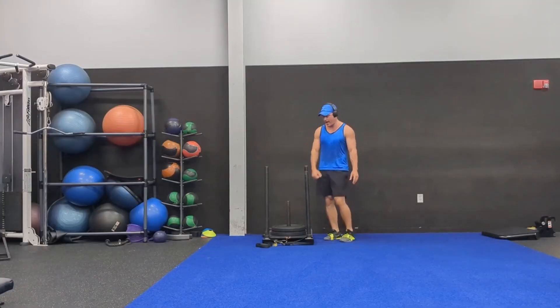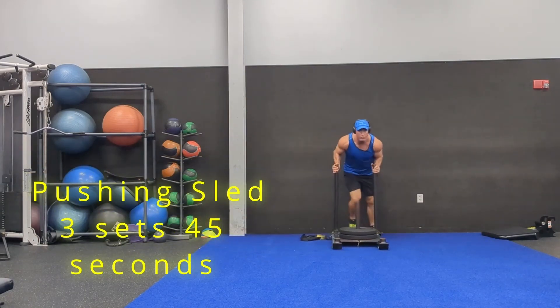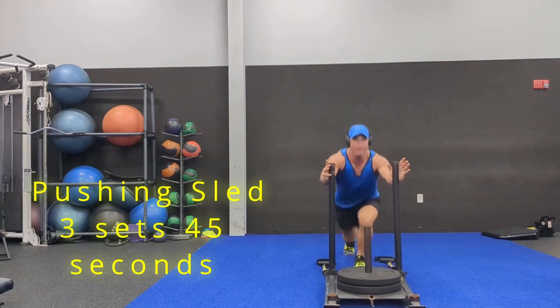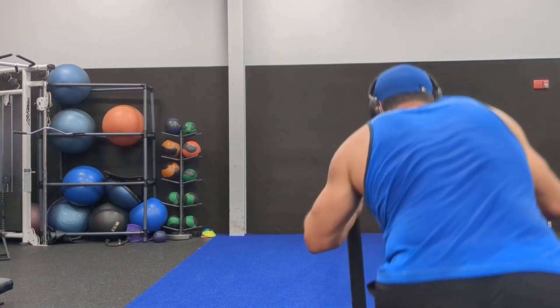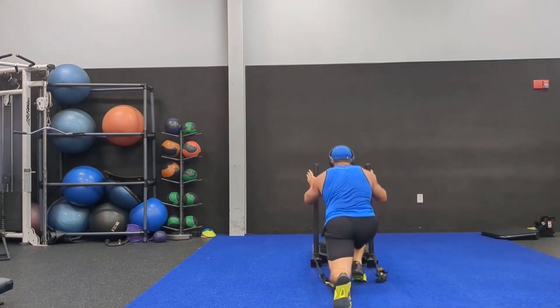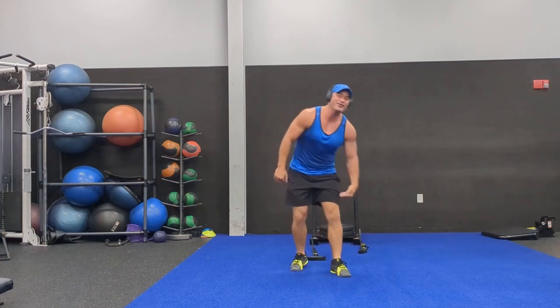Pushing the sled is a great exercise for quads and for breakout speed. When we're pushing that sled we want to be deliberate — explode, explode — be more deliberate. I like pushing the sled because you can't go past 90 degrees and you can't hurt your back or your knees. Don't do too much — you want to break through, not break down.